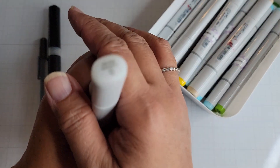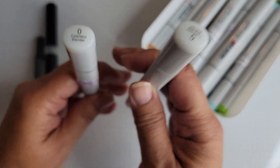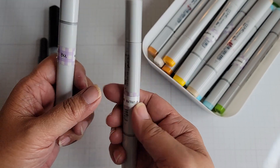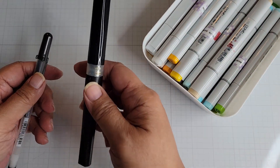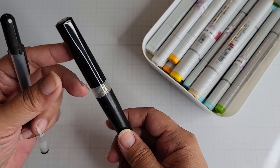I used two different colorless blenders. The reason I have two is because one has a bullet tip and the other has a regular brush tip, so there are different tips on both. And then my Spectrum Glitter Pen — this is just glitter, no color.